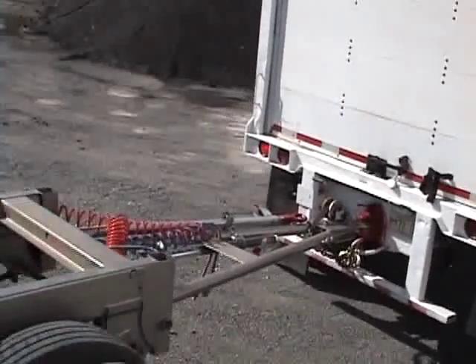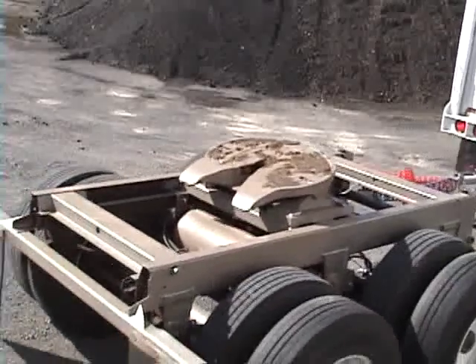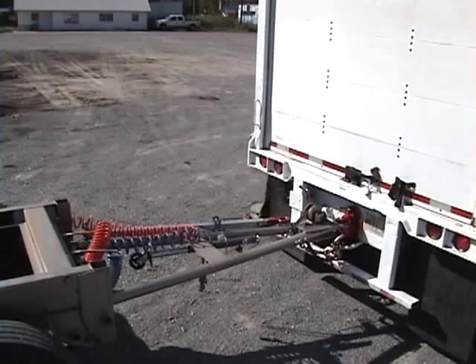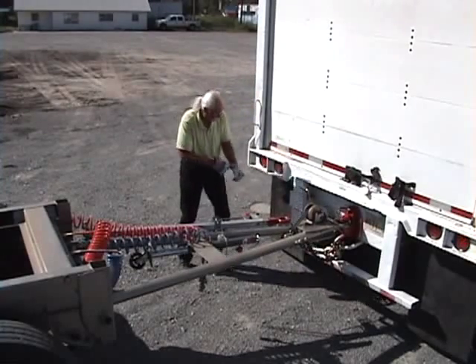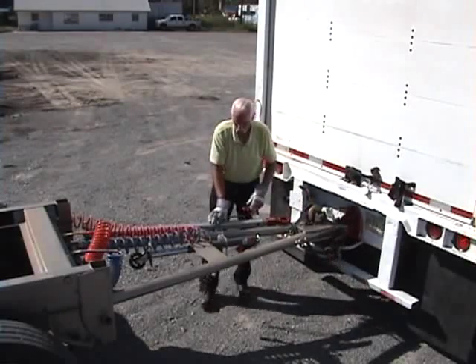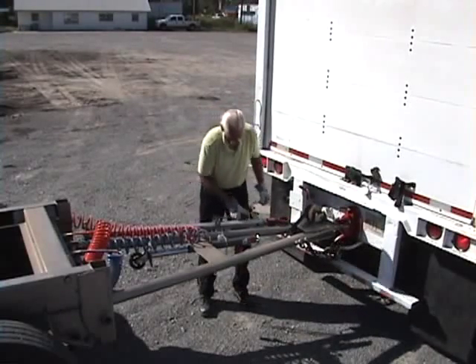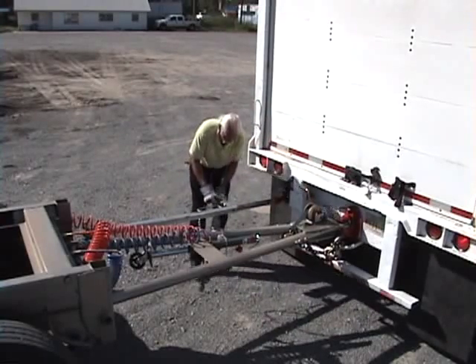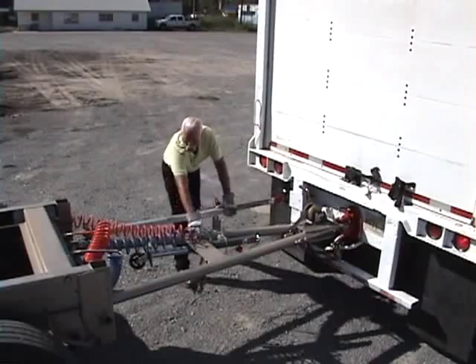The Tandem Express Converter Tool eliminates the need to stage the converter dolly. There is no spotting or staging of the dolly in front of the second trailer. With the Tandem Express Converter Tool, the driver immediately attaches the first trailer and then the dolly. Since the dolly is handled only once, drivers can save 15 to 45 minutes for each hookup.